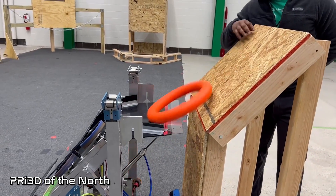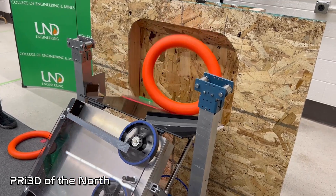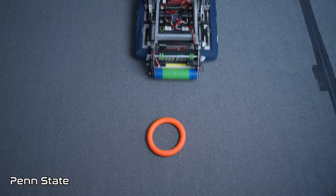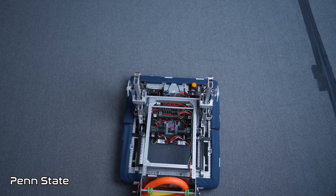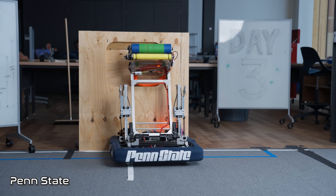When it comes to scoring for the amp, we saw a lot of creative solutions this year for Robot in 3 Days. One of the neat things we saw is a variable flap, which does double duty for both the source intake as well as the amp. One mechanism can be used to get notes from the source, off the floor, as well as score into the amp.